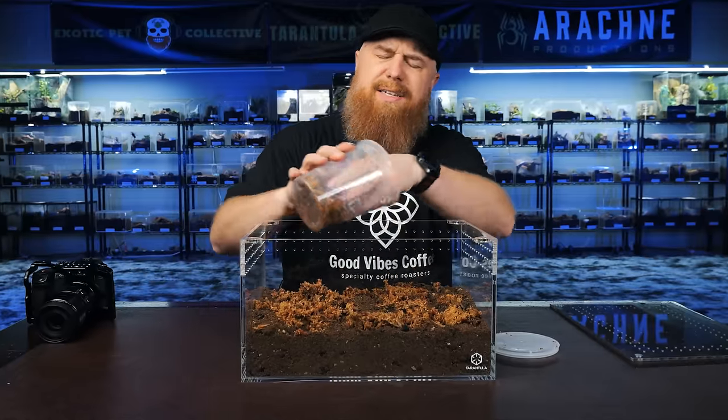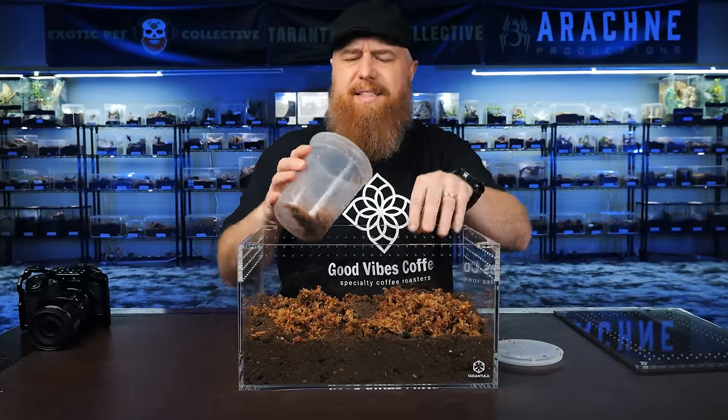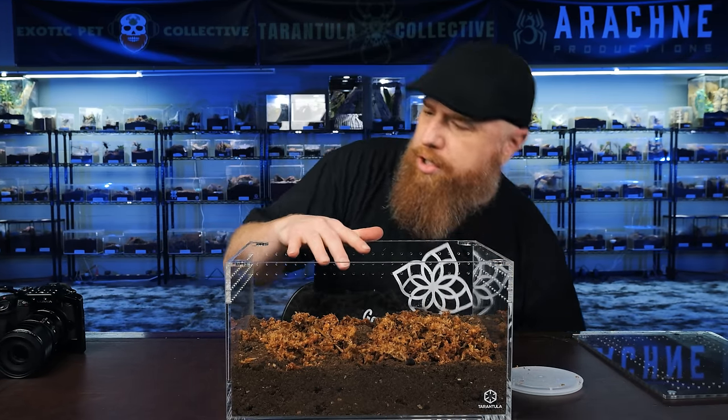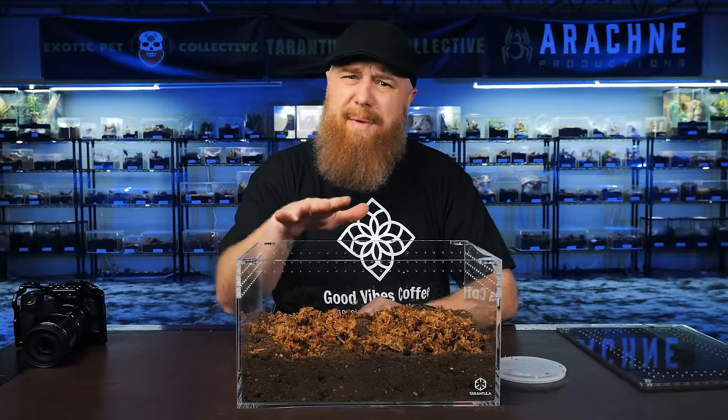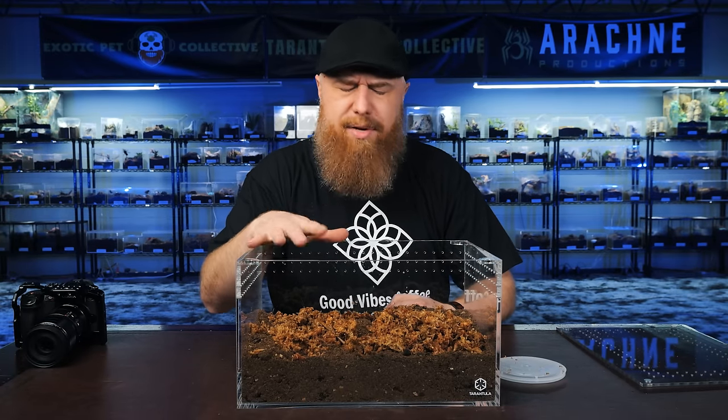I have to be careful saying 'humidity,' because if I say they like humidity, people will obsess about it. They fixate on humidity levels, get hygrometers, constantly check the enclosure, and want it to be high — so they start shutting off ventilation and making the air stagnant to hit that 70 or 80% humidity they think is key. It's not. Don't worry about it. Don't even use a hygrometer. A lot of people in the hobby will refer to moisture levels instead of humidity.